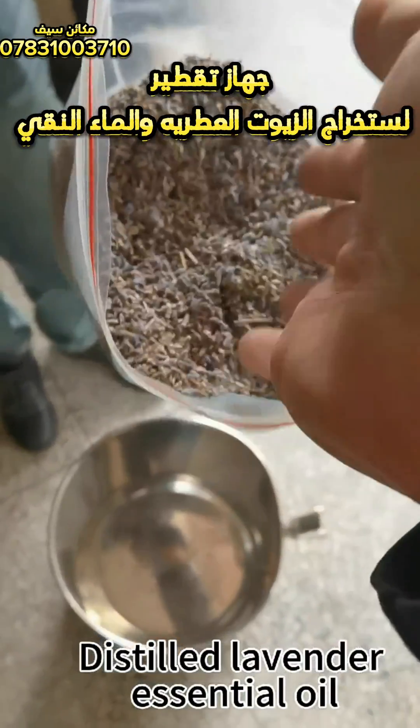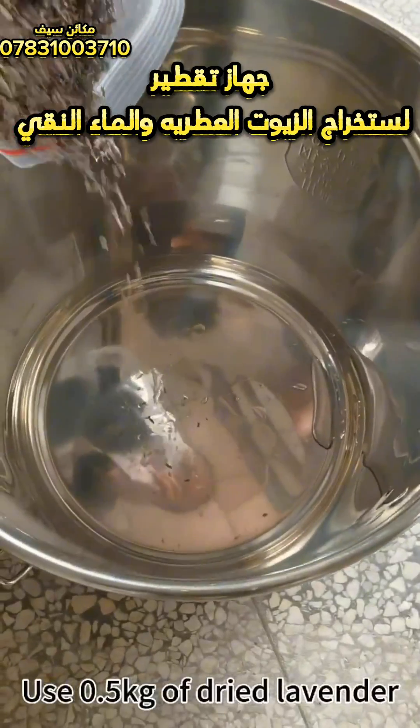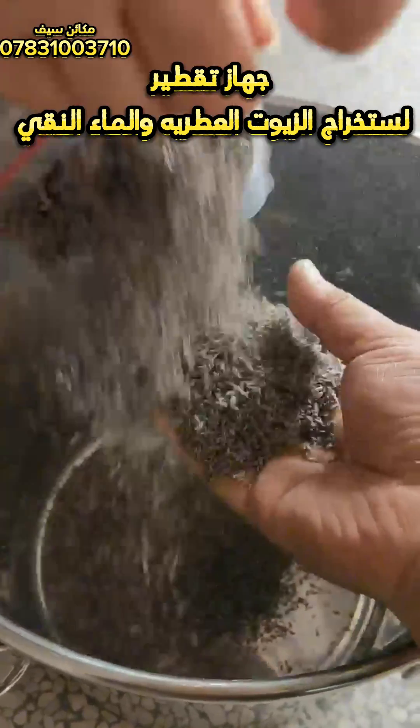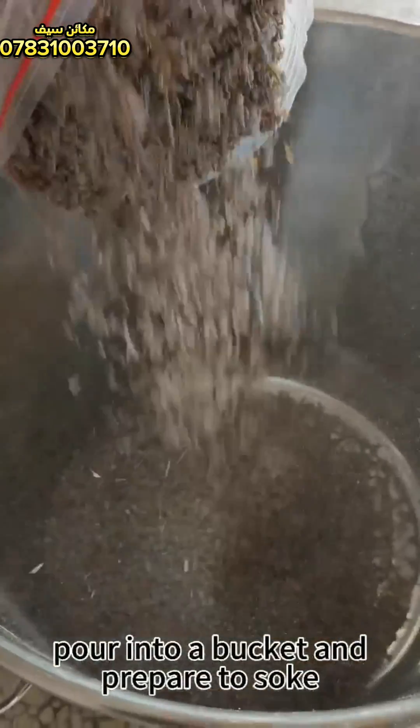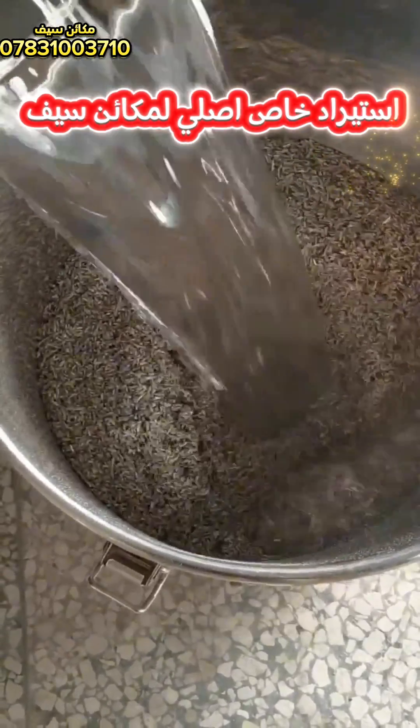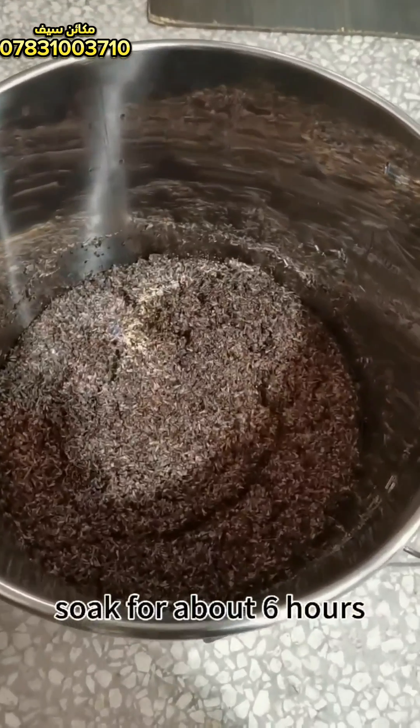Distilled lavender essential oil. Use 0.5 kilograms of dried lavender. Pour into a bucket and prepare to soak. Add one pot of water to soak. Soak for about 6 hours.